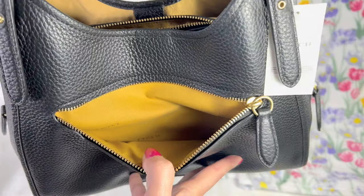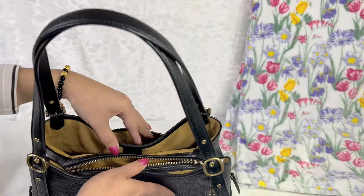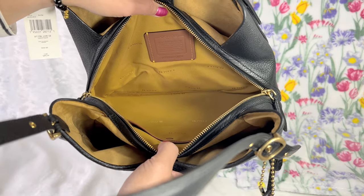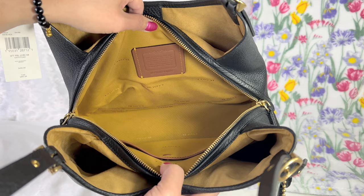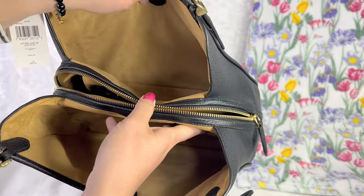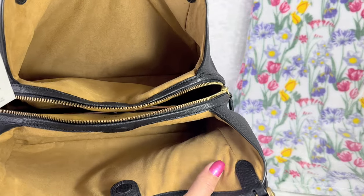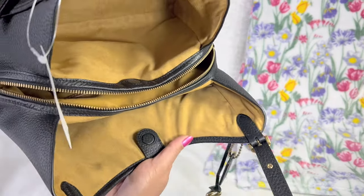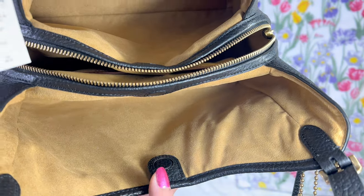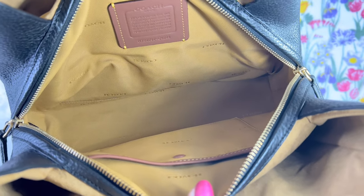The bag is lined with a jacquard material on the interior. The opening of the main compartment is so wide. The middle compartment is lined with jacquard material, while the compartments on each side are lined with what appears to be a microfiber — it's really refined. Let me give you a closer look.